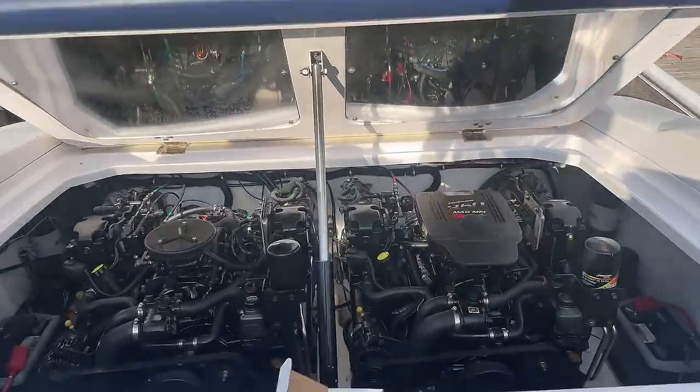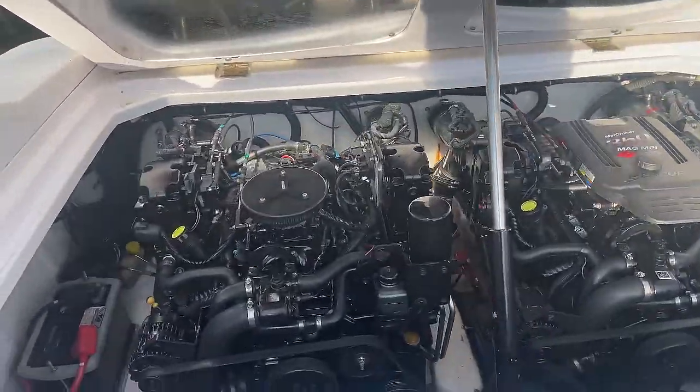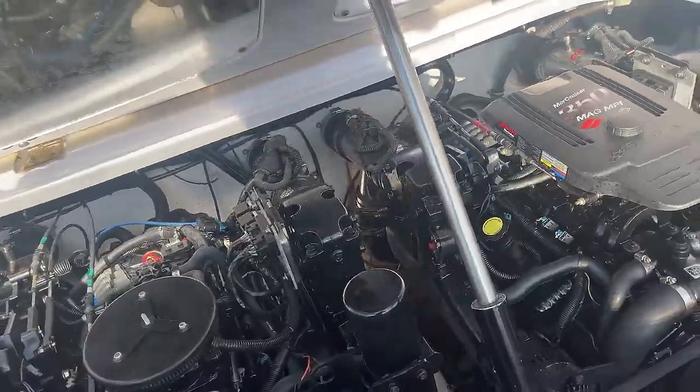All right, guys, so this is my 28-foot Danzi ZX. It's powered by Twin 350 Mercruiser Mag MPIs.